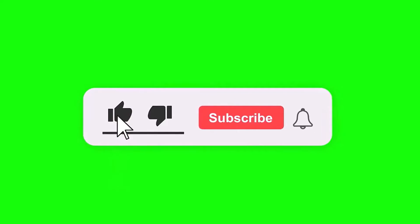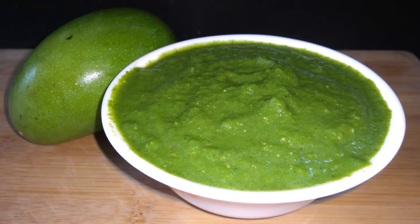If you like this recipe, subscribe to my channel. Don't forget to like and share the video. Let's start the recipe.